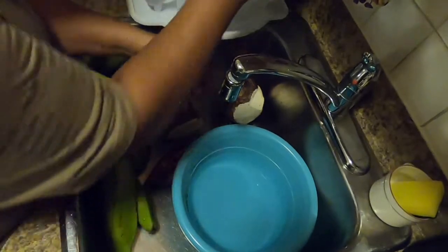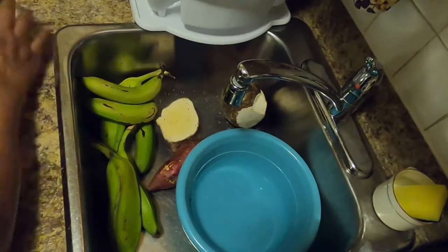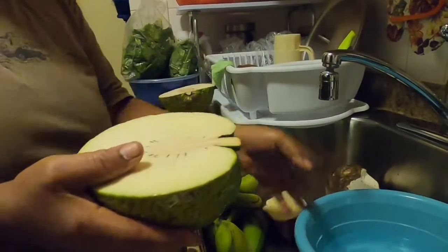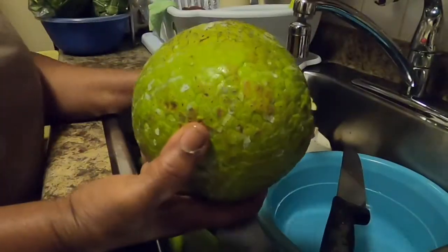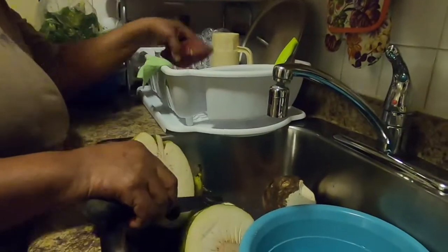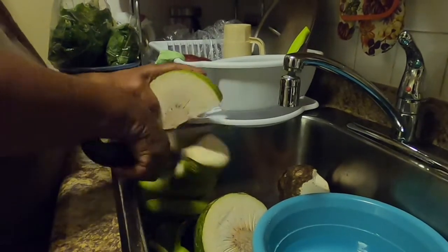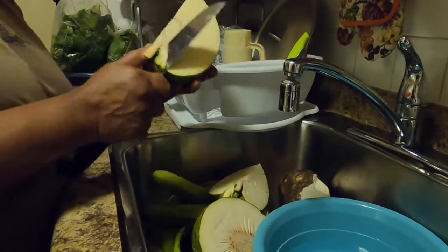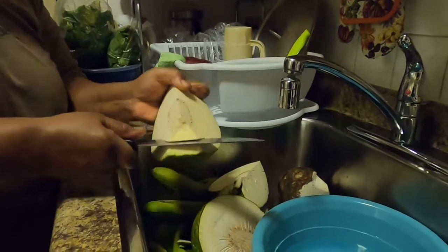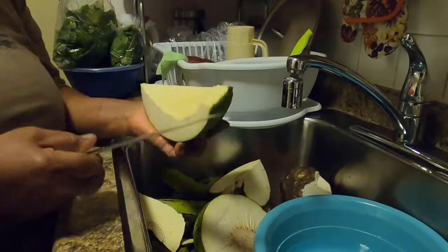Now we're taking the knife to start to peel the provision. This is the breadfruit — I'm going to cut it first and then peel it. I'm cutting around it and then we're cutting out the guts inside of the breadfruit. Now we're peeling all the skin.